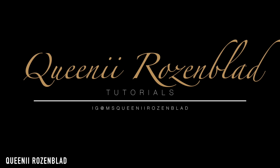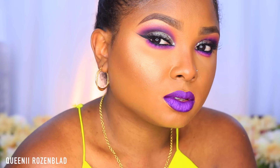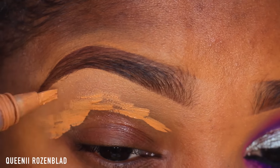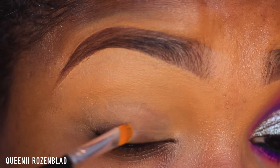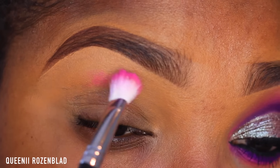To start off this look, I'm going to start with my LA Girl Pro HD Concealer in shade Fawn and apply that to my transition area. I also use it to clean up my brows. Then I'm going to go in with a concealer brush and clean up all of that concealer and blend some of it onto my lids. This will help cancel out any discoloration or dark circles you might have on your eyes.